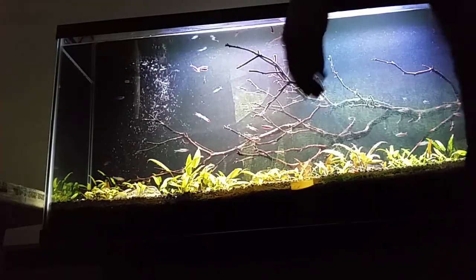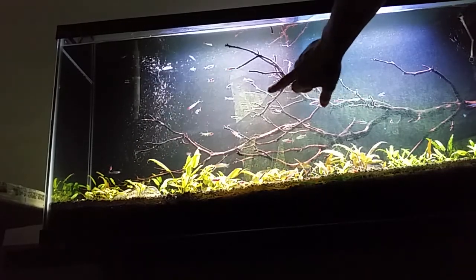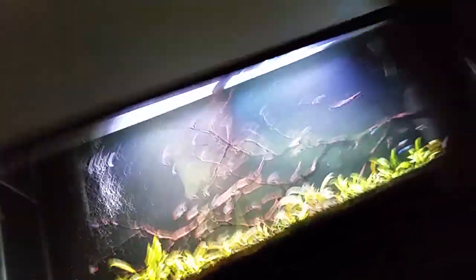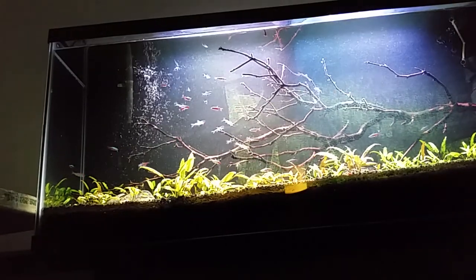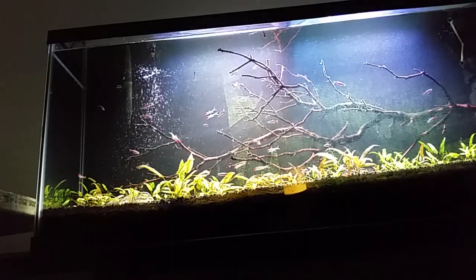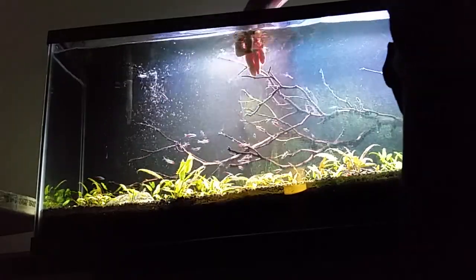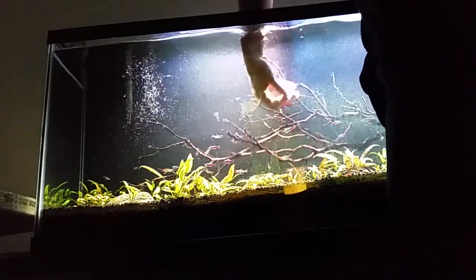Here's a quick video on how to get algae off of the glass. See right here, that algae doesn't want to come off with the green scrubby. I've already scraped it — usually I just take a razor and scrape straight down. New razors usually work a lot better than older ones.